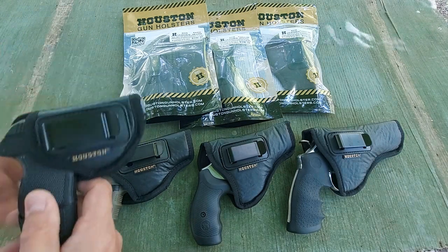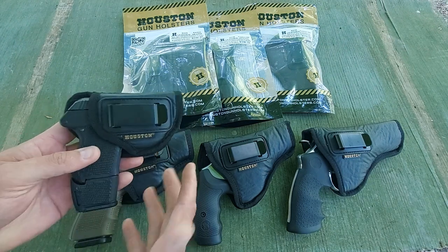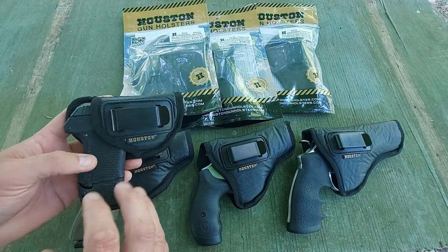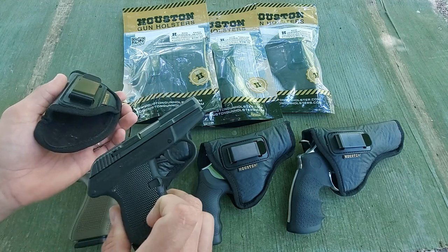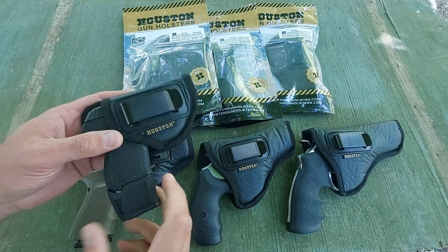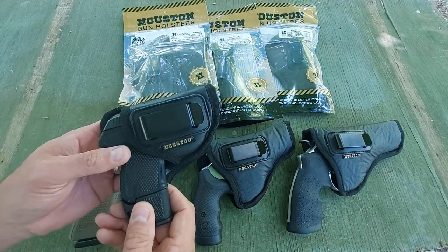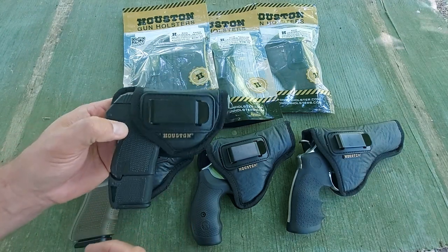Starting off with the one I bought first — I was looking for just a small, tuckable inside-the-waistband holster for this little Kel-Tec P32. Now this is hot, it's coming out of the system, so I'm not going to pull any trigger or anything like that, and it is pointed safely down range at the backstop.